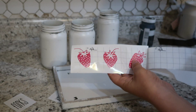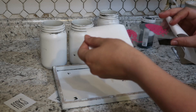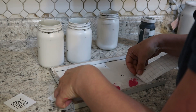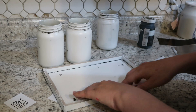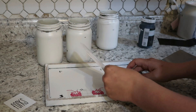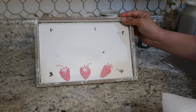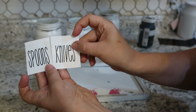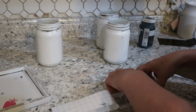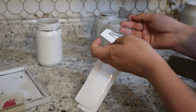Then using my cutting machine I went ahead and printed off some strawberries and some words, and got them transferred onto the sign. I put the strawberries on the bottom and then I put the words on each one of the jars. I think you can see what this project is going to be by now — I put the words spoons, knives, and forks, one for each jar.